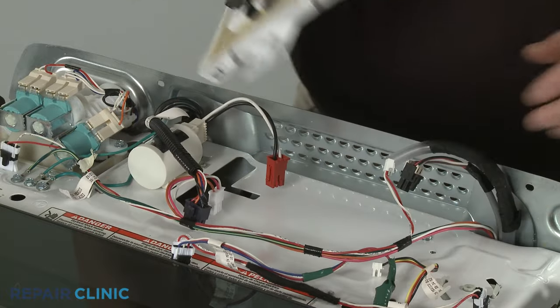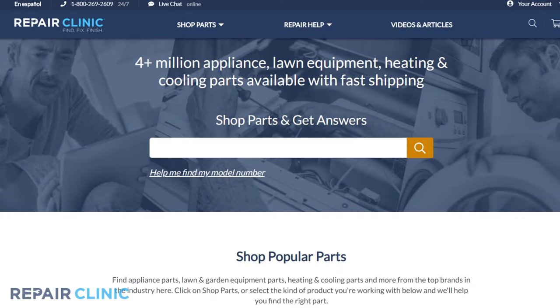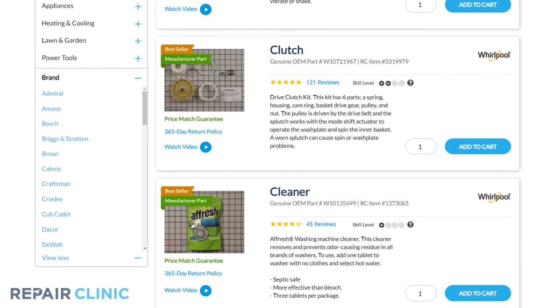Both water inlet valves and main control boards are available on our website. Be sure to enter the full model number of your appliance in our website search bar to find the specific replacement part that will fix your washer.